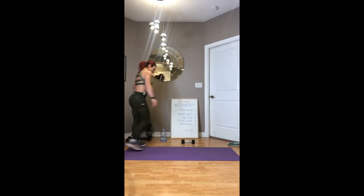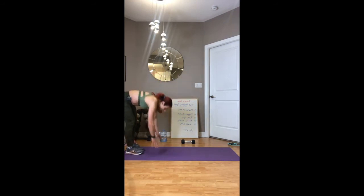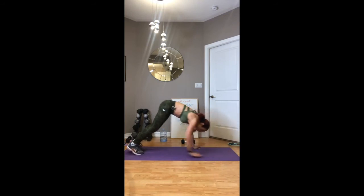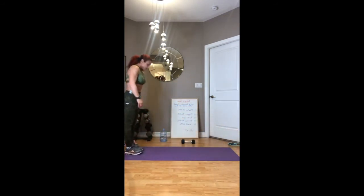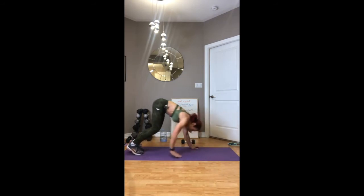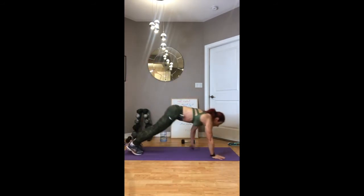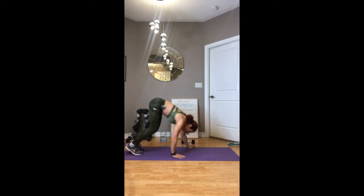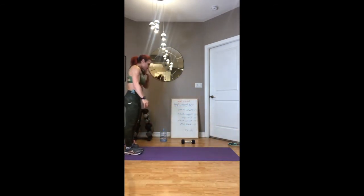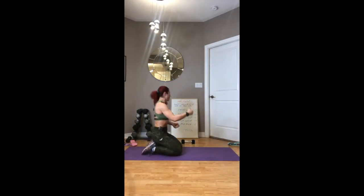I think I missed one, so we're going to be doing walkouts because I talk too much! Walk up and walk out — good, use your abs to pull you up. See, what happens is I talk too much and I forget where I am. Three rounds down, we're on number four — let's do this!